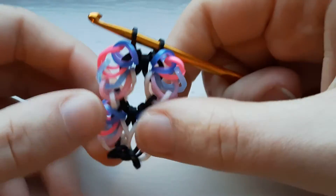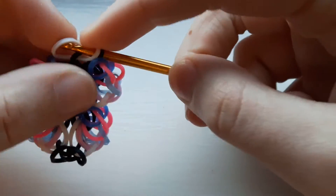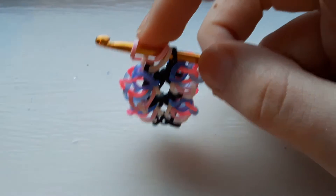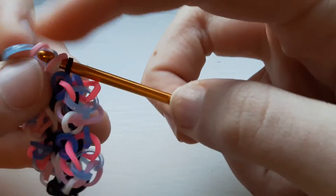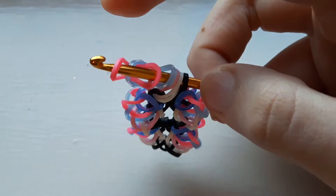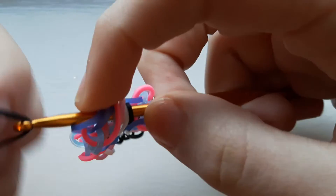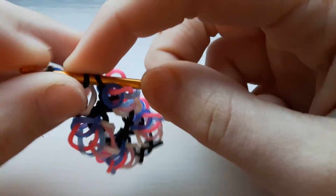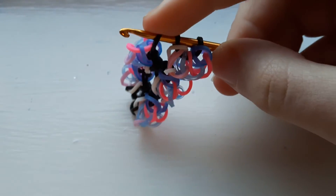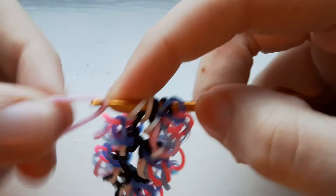I'm going to show you one more time even though you should have the gist of it by now. Take a white band, pull it through the first one and replace. Pastel pink, first one, replace. I'm sorry that I'm not that active on my YouTube channel recently — it's just because I have a lot of tests coming up, summer tests, and it's hard to get time to make tutorials because I have to study and I want to keep my grades up.